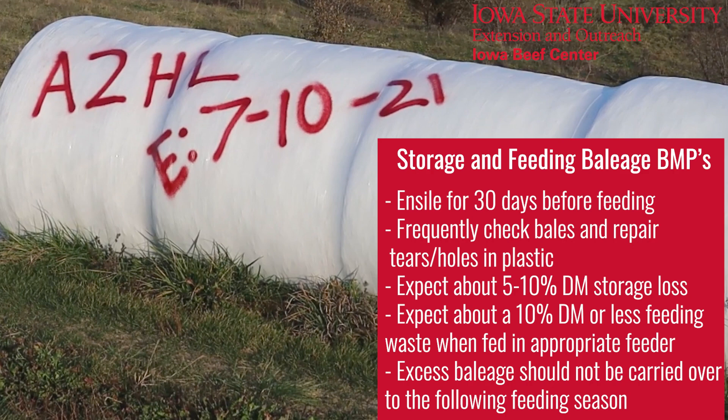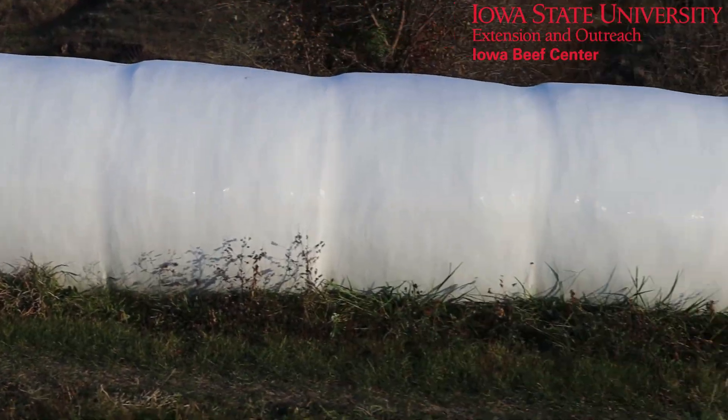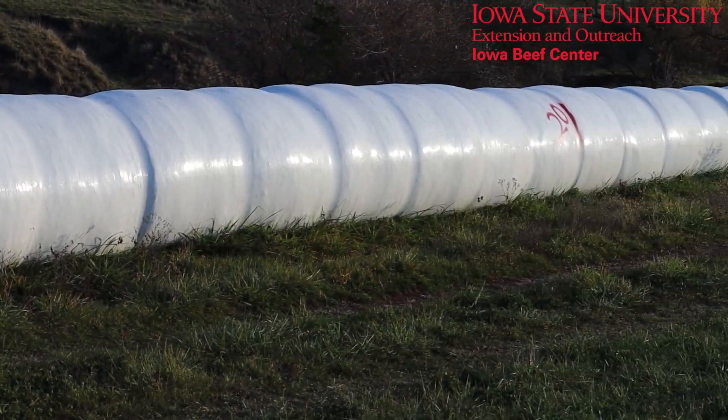I've also gone through this line of hay and marked off every 10 bales. As the winter progresses, it might help you with your feed budget to see how you're doing versus how you budgeted.